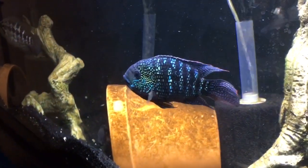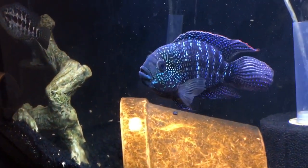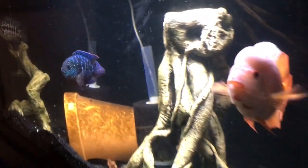They're tropical fish, so they're going to need heated water — plan on getting a heater. You're going to need 5 watts of energy in a heater per gallon of water.